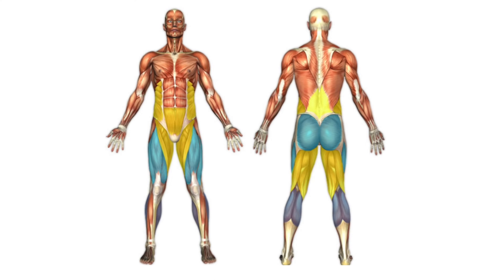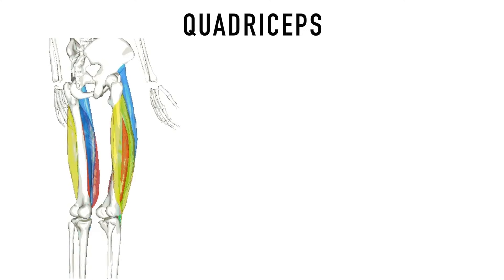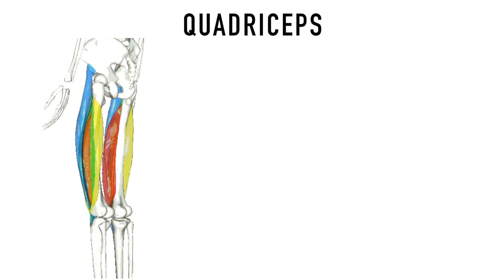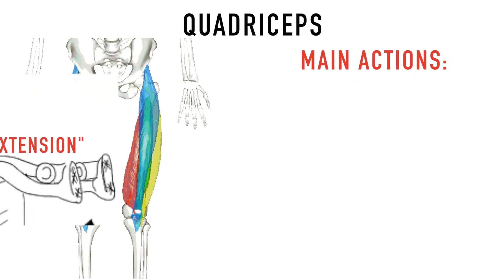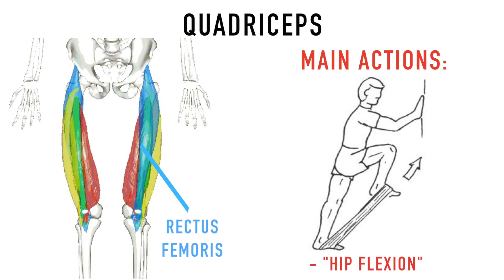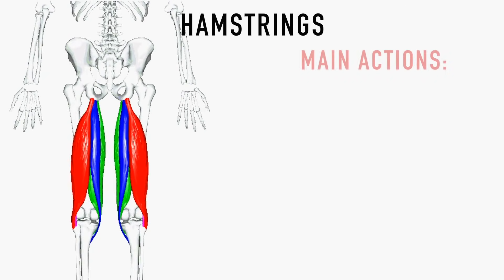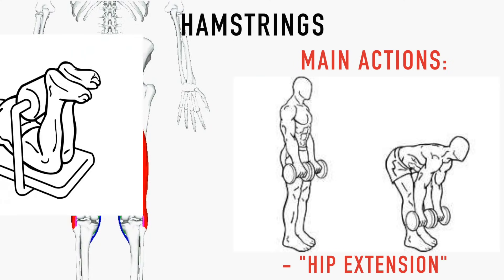The three main muscles we will focus on are the quadriceps, hamstrings, and glutes. The quads are a group of four muscles that comprise the bulk of the muscle on the front of the thigh. Together these muscles perform knee extension, and one of the muscles, the rectus femoris, assists in hip flexion. The hamstrings are comprised of three muscles that make up the muscles of the back of the leg — together they work to extend the hip and flex the knee.